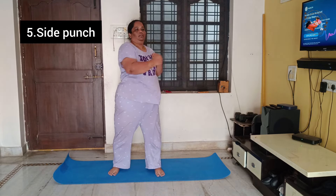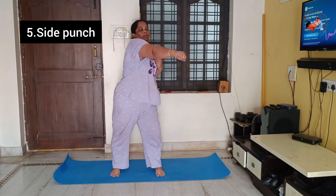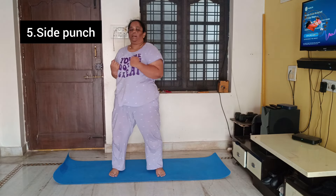Then you can do the side punch — right side and left side. Only the upper body moves. You can do the punches.